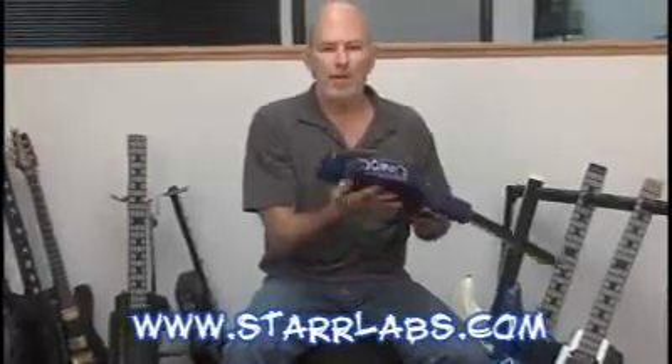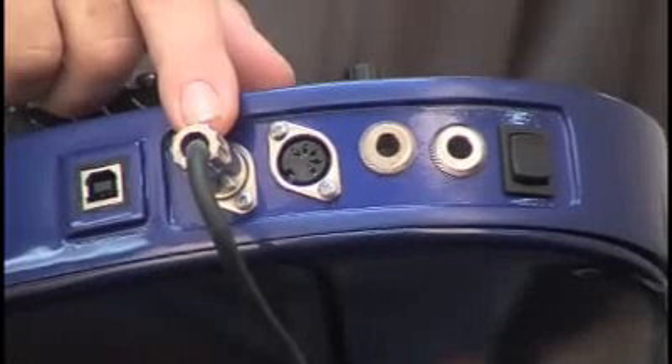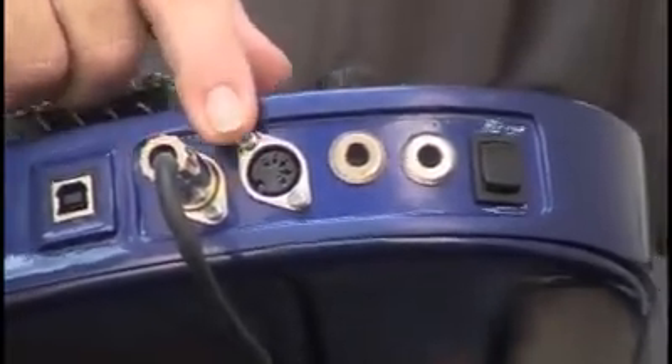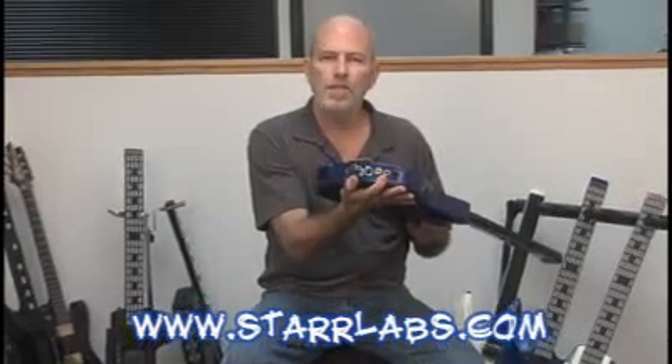Everything on the instrument is programmable, including the volume pot and any sensors installed on your instrument. Here's where your connections are made. I'm showing the basic connection with the MIDI cable and your MIDI output port. This also carries power from the phantom power system. Here's the MIDI input port, which you use for connections to your computer for saving and restoring your setups. We also have two quarter-inch phone jacks that hold two industry-standard pedals — a sustain pedal and a volume pedal.